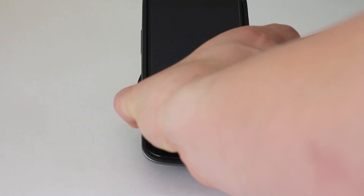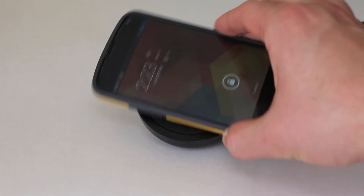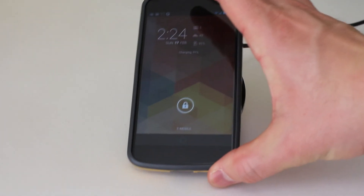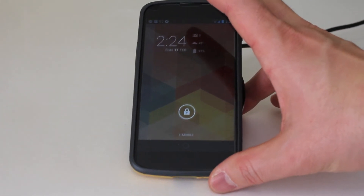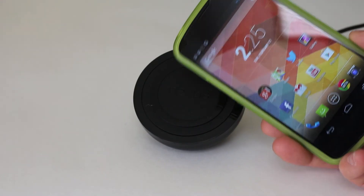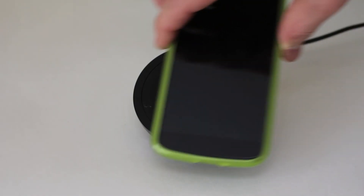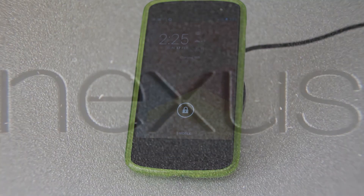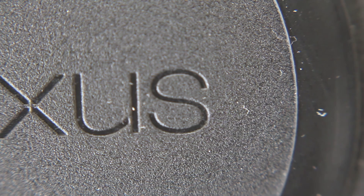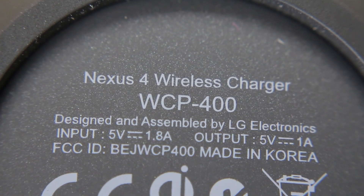A lot of people were wondering about case compatibility. With the official bumper, no problem at all. With the Poetic Borderline case, I did run into a problem — the grip is not as good, you can see it slipping off, and you have to position it just right for it to charge. You'll probably be dealing with it constantly slipping. For TPU cases, like the Androidify case by Cruizer Lite which covers the entire back, there's no problem with charging at all. One downside is that the charging dock does get dirty and collects a lot of dust, and it's kind of hard to clean since it's sticky.